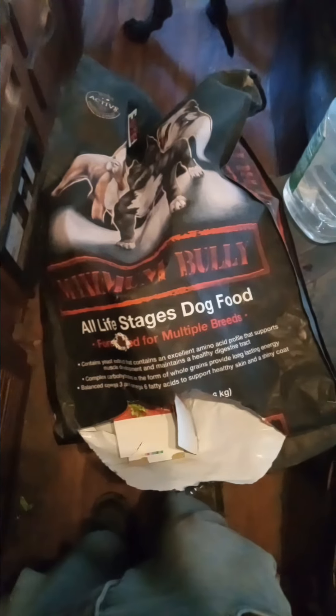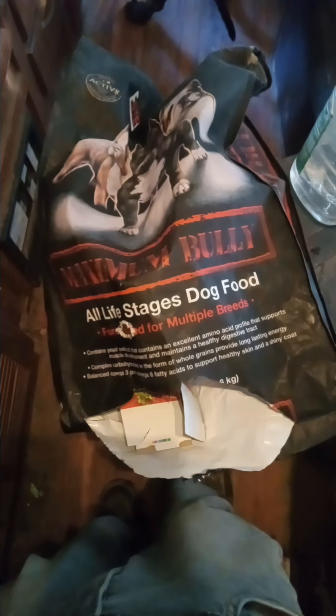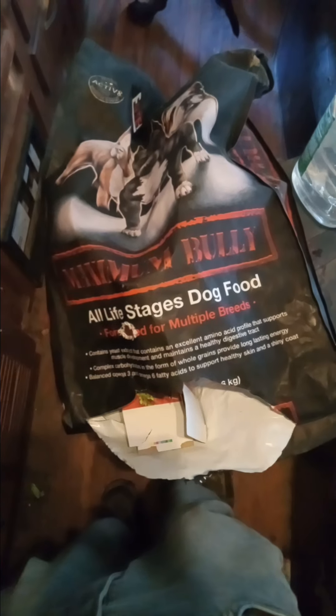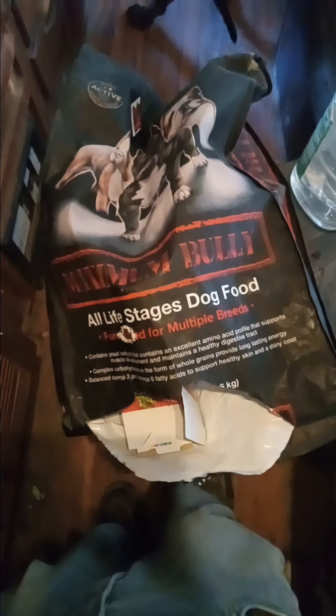Hey guys, wasn't planning on doing another video but just thought I'd do another dog food review. I have to tell you, it's made my dog look good — I'm really impressed. It's for all kinds of big dogs, originally made by people that own pit bulls.